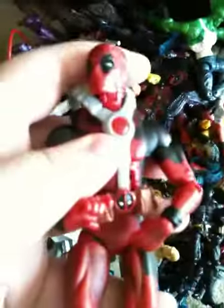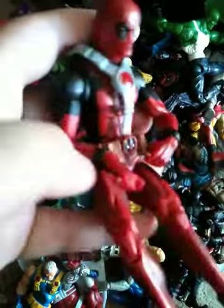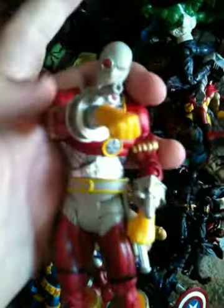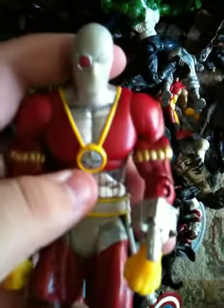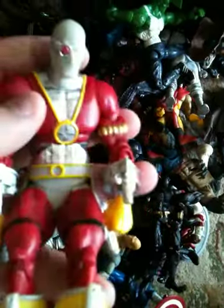I have this Deadpool from the Marvel Legends 2-pack made by Hasbro. I do have some of the accessories. What was it — Deadshot or something? He's like one of my favorite villains. Marvel Universe — I mean DC Universe. So you can imagine when I got him. I used to play with him. I don't know what was wrong with me back then. I don't play with my figures anymore, though.